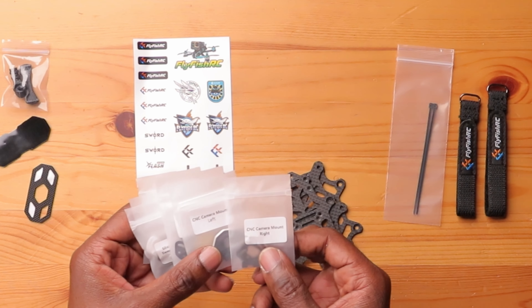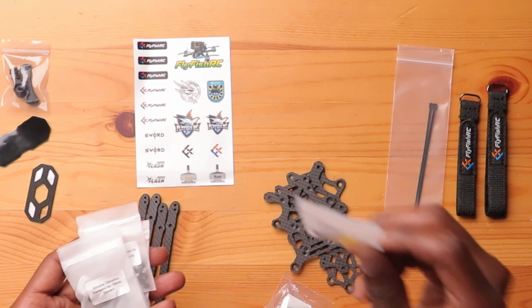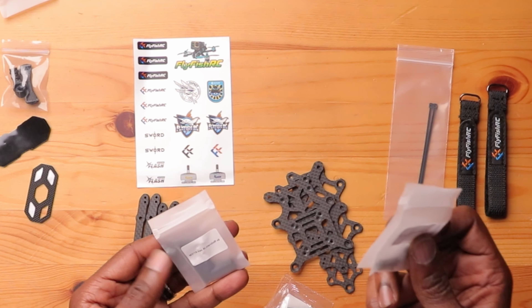As you can see, they have a right and a left — they didn't even put them in the same bag. So this is your CNC camera mount, labeled. Your silicone vibration dampers for the 20 millimeter cameras, silicone vibration dampers for the 19 millimeter camera — that's the one I'll be using. M2 18 countersunk nuts, some standoffs. It's really, really thoughtful how they label all this stuff — it takes a lot of effort to put all these screws in individual bags.